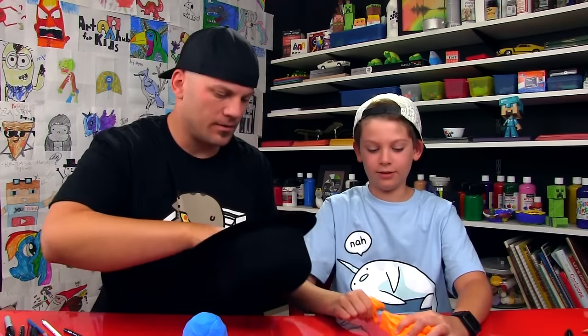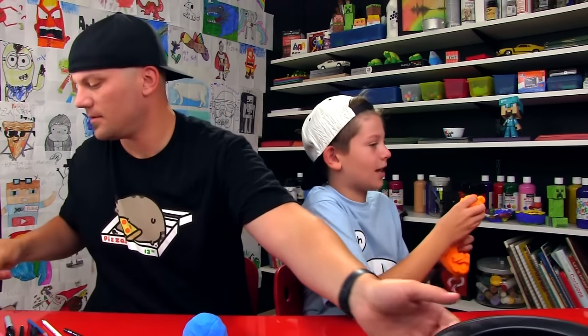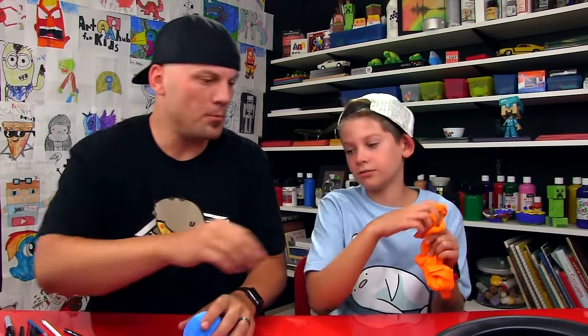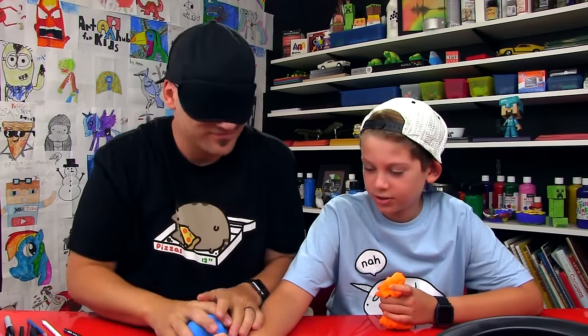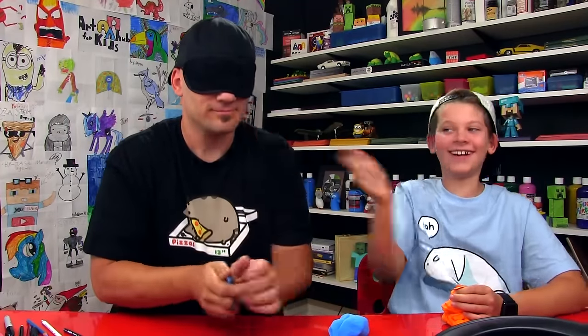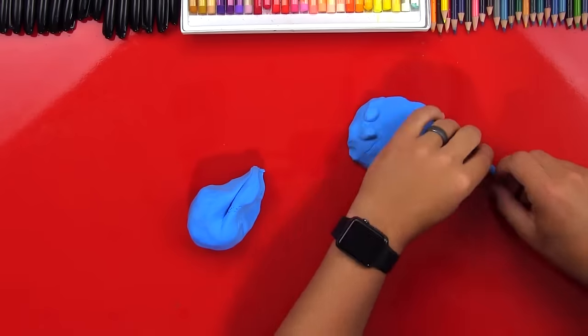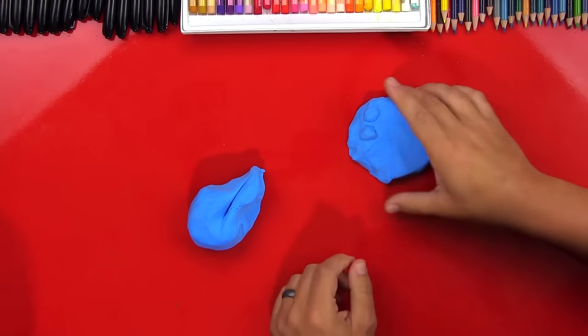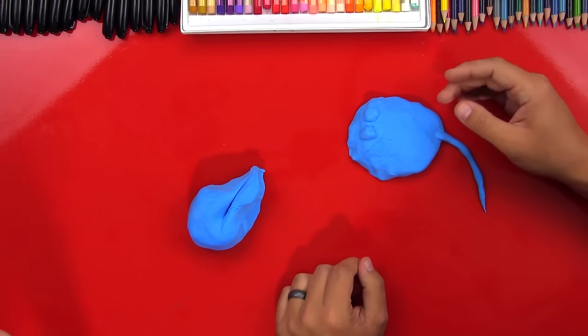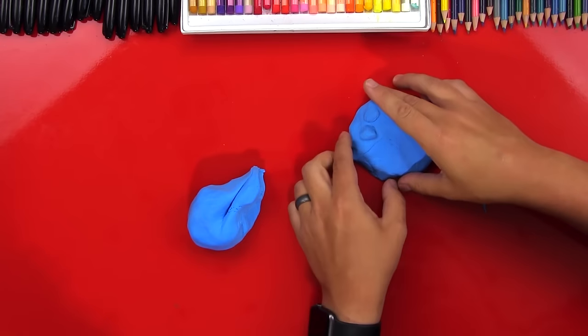Okay, I'm gonna go again. Close your eyes, don't look. On your mark, get set, go! Yeah! That's exactly what I wanted. What do you think it is? It's a ray — a stingray. A manta ray! Good job. Alright, your turn.